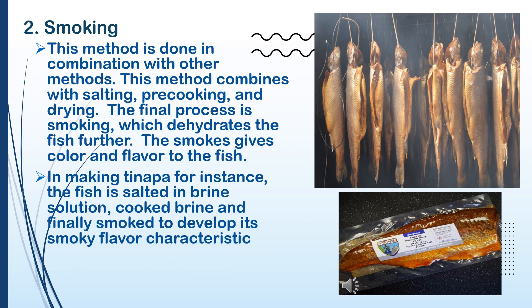Number 2: Smoking. This method is done in combination with other methods — salting, cooking, and drying. The final process is smoking, which dehydrates the fish further.